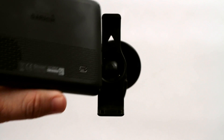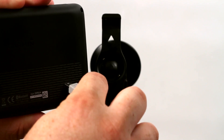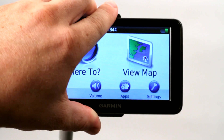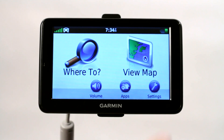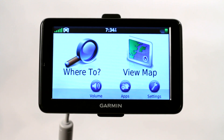On the back of this Garmin Nuvi 2595 LMT we happen to have a mini USB jack, so my computer cable would plug right into the USB jack, and then I would take my other USB end, connect it directly to my laptop or computer, and then a little monitor would pop up here on the screen that would show that it's connected to the computer, and it would give me some options on how to transfer files.